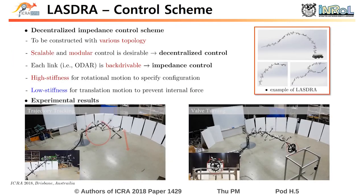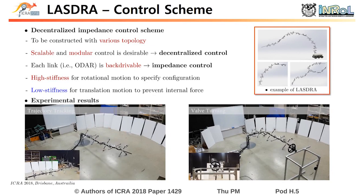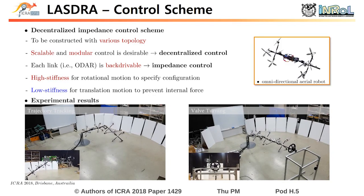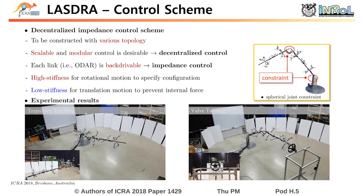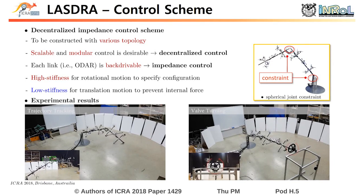Based on the proposed LASTRA design, we also propose a novel decentralized impetus control scheme. Here, the LASTRA system can be constructed with various topologies. It is desirable to design the control to be scalable and modular. Thus, we developed the controller as a decentralized form. Also, the rotor-actuated aerial platform is known to be back drivable. Thus, we employ impedance control for compliant interaction. In addition, due to the constraint induced from the spherical joint, the overall configuration is specified by rotation only. Thus, we apply high stiffness for rotational motion to specify the overall configuration of the system, and low stiffness for translational motion to reduce undesirable internal force at the spherical joint.